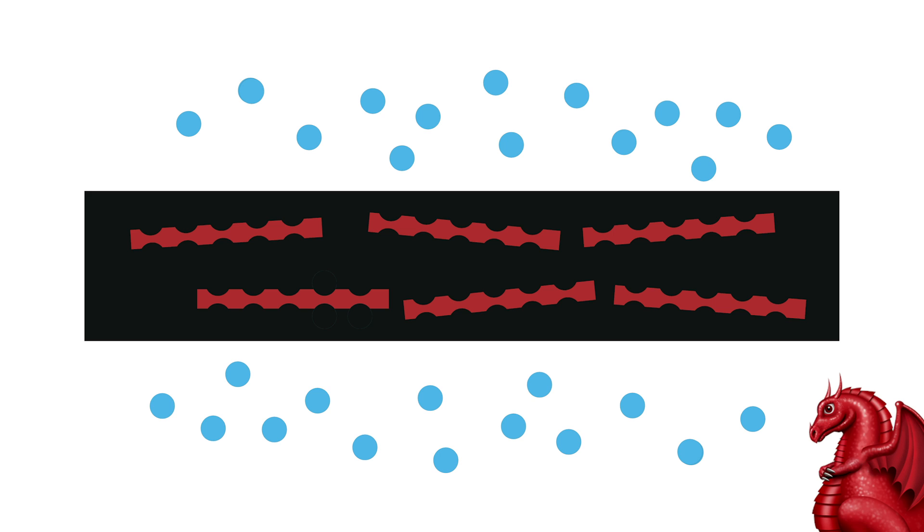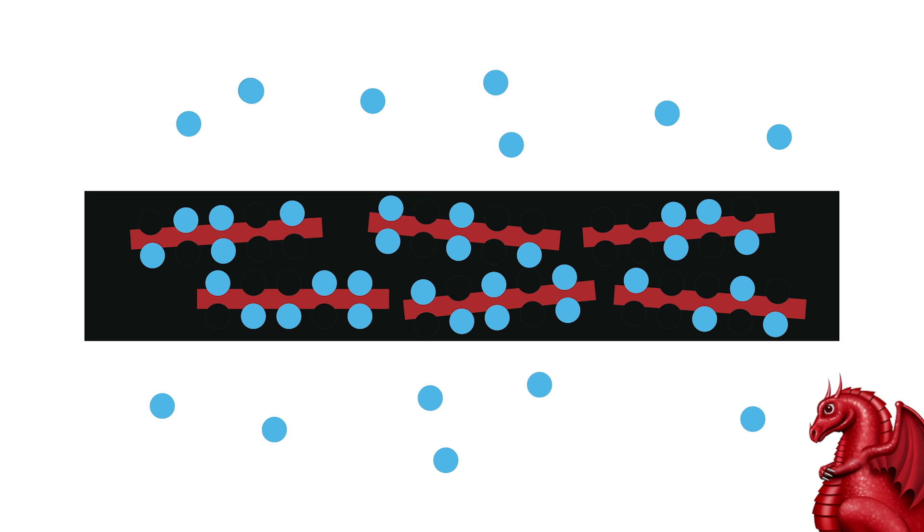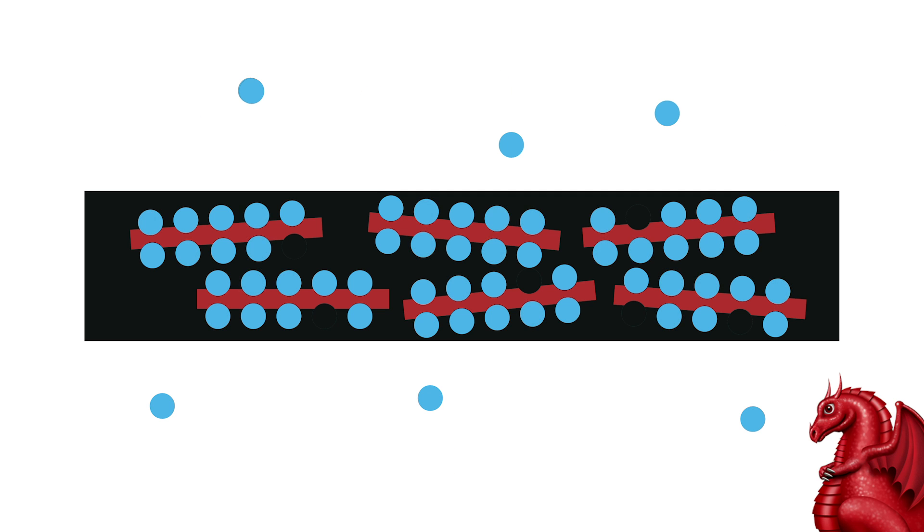The next problem you're going to encounter with filaments, especially PLA, is that they are hygroscopic. That's just a fancy word for the fact that they like to absorb moisture from the ambient air. That moisture is going to bond with the polymer chains in the filament, and as you get more moisture in your filament, you're going to notice things like increased stringing on your prints, imperfections on the print surfaces, and inconsistent extrusion.